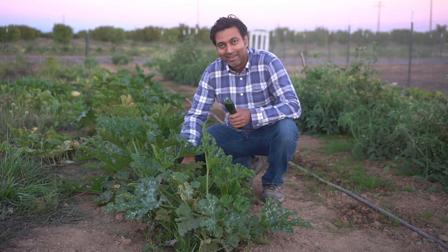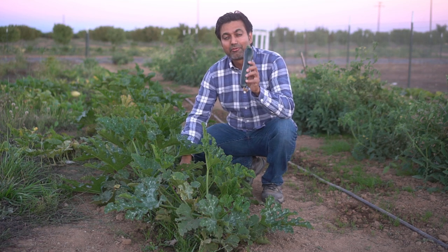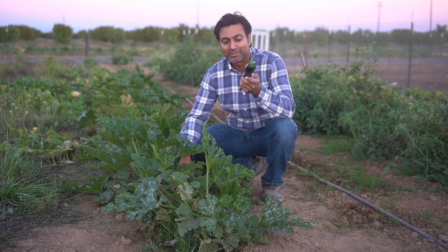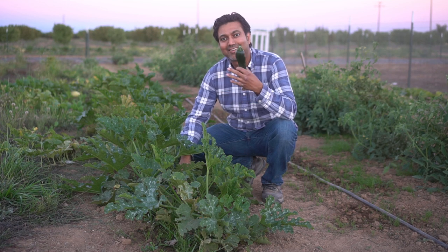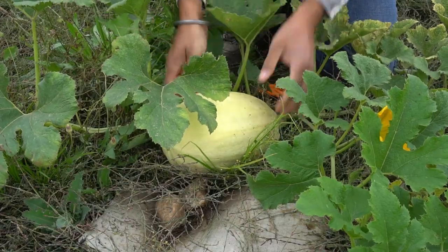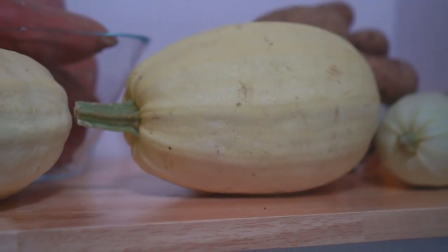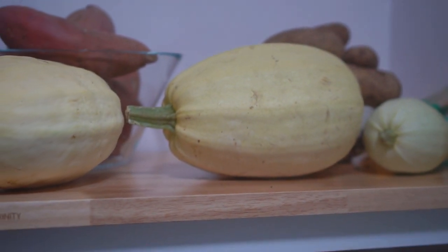Let me tell you how much zucchini they can produce. I actually have a video on five ways you can cook fresh zucchini and squash, so check that out if you're interested. We have so much growing that we're actually cutting some up and freezing it so we can use it early next year when we don't have zucchini in March and April. Next up, spaghetti squash — these squashes are super tasty and they can last up to three months or even more in a cool, dark, and dry place such as your pantry. No refrigeration needed.